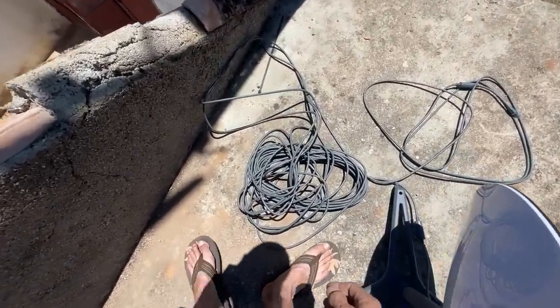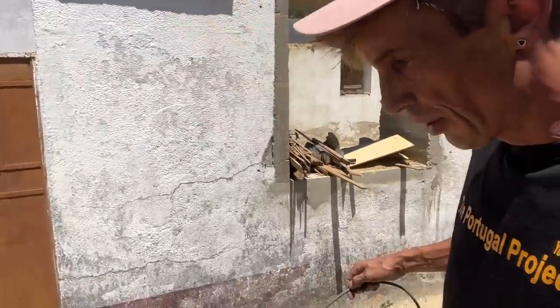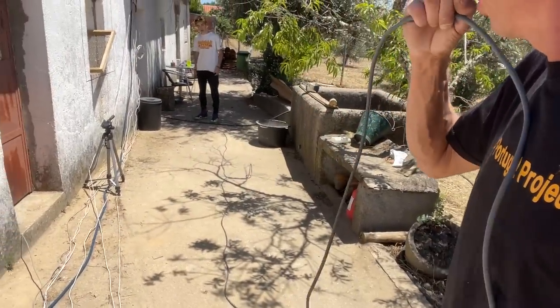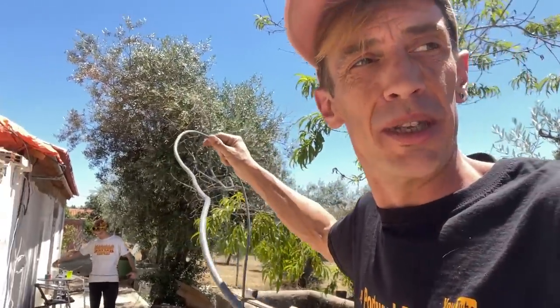There's a really long cable here. We're running it from the dish and Duarte can go almost around the house and then around the other corner — that's maybe 50 meters or something. So you should be able to set that up wherever you want it.